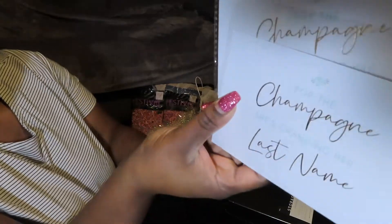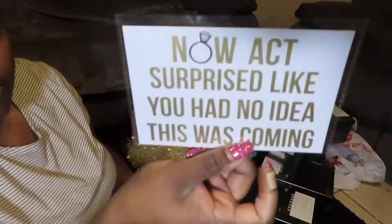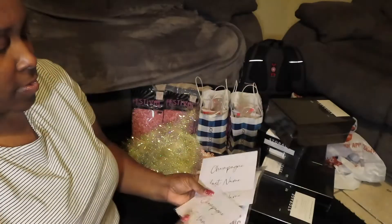I got these cards from Claire's — one says 'Pop the champagne, I'm changing my last name,' and the one for my maid of honor says 'Don't act surprised, like you had no idea it was coming.'